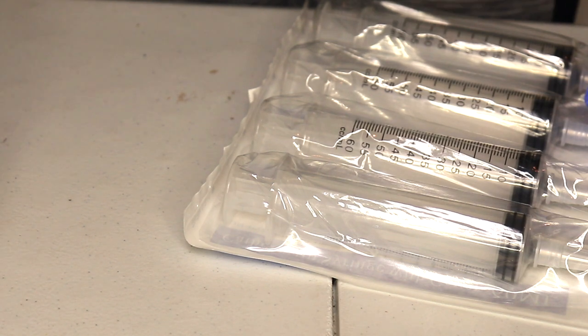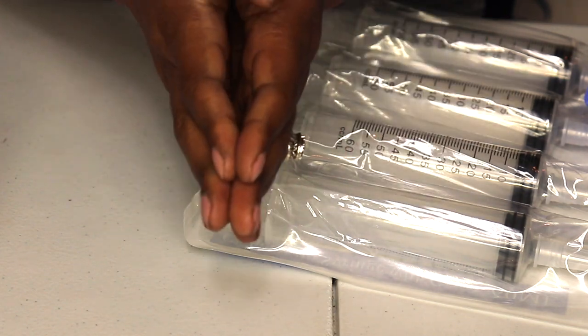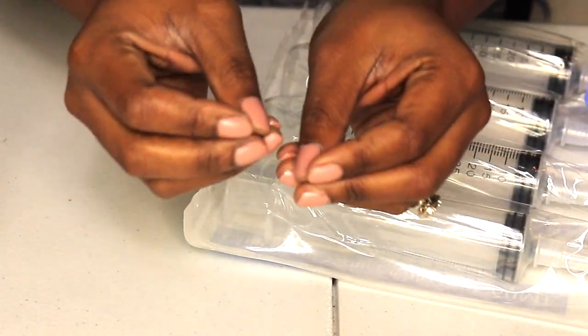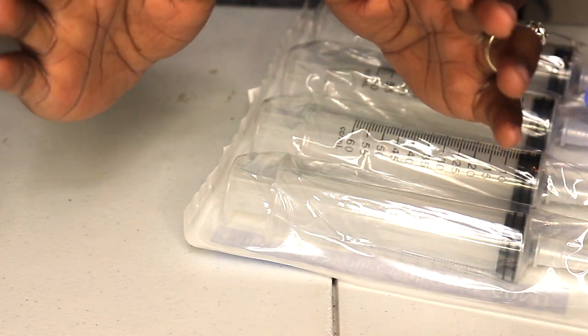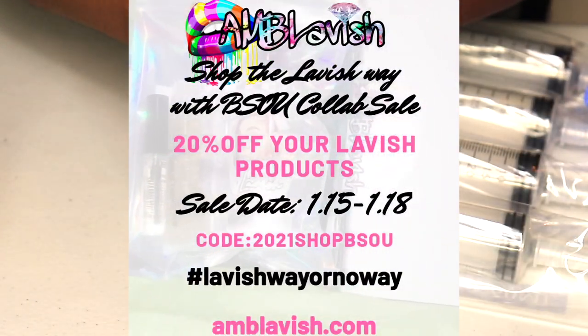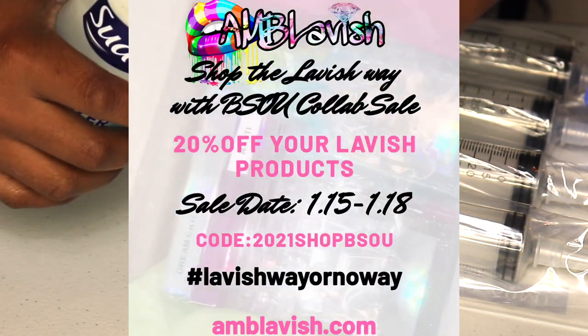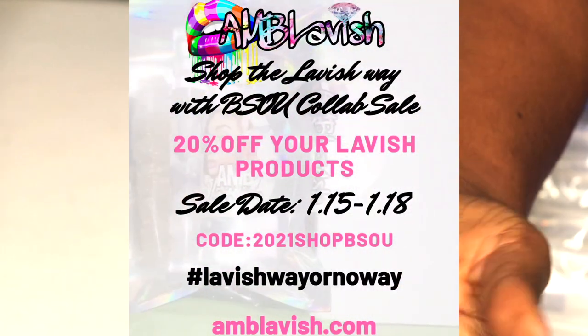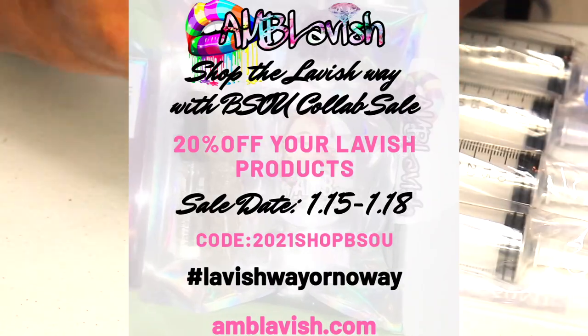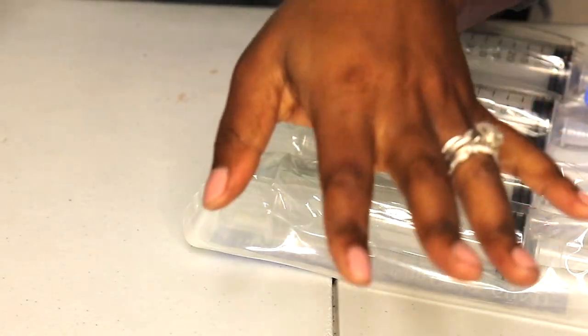Welcome back to my channel, it is your favorite girl Amory. Today we're going to be doing a wholesale order plus packaging up some sample orders for a collab sale I'm in. I'm going to try to get this up on the day the collab sale starts so that you guys can get in on that sale. If you guys would like to see how I prep, make, and pack wholesale orders and sample orders, then just keep watching.